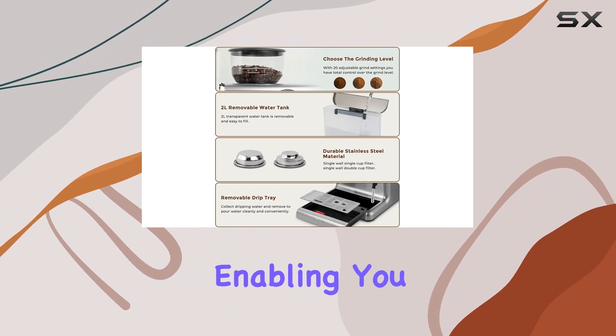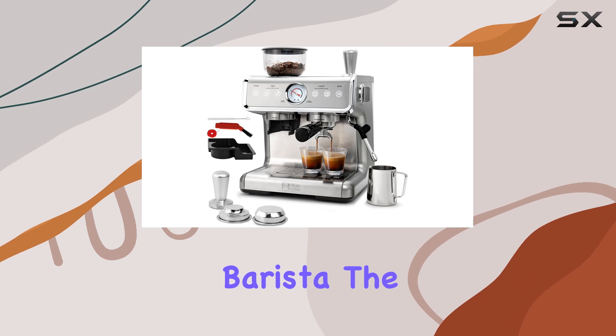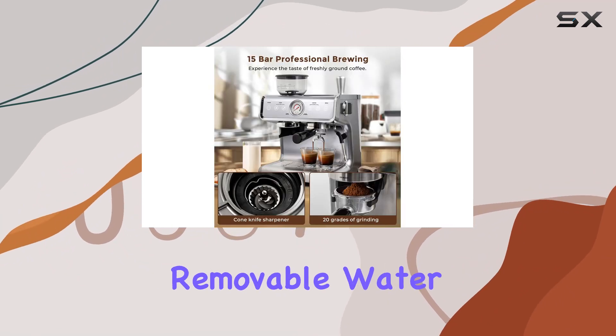The steam wand enables you to create creamy lattes and cappuccinos just like a professional barista. It's easy to use, giving you control over the texture and temperature of your milk.